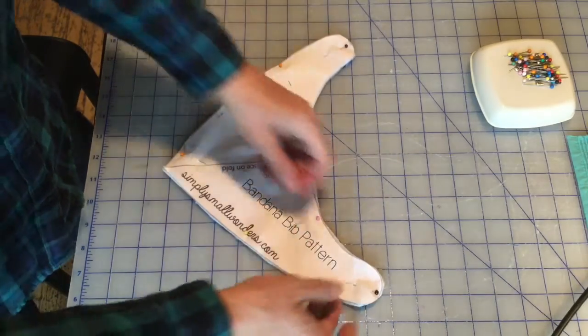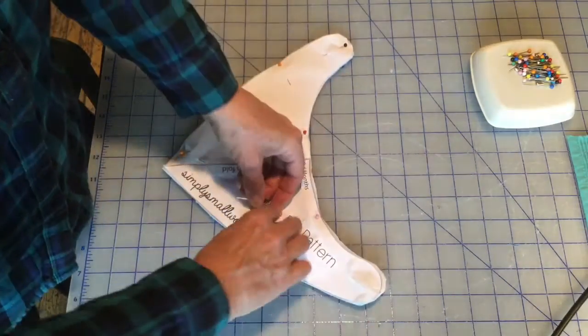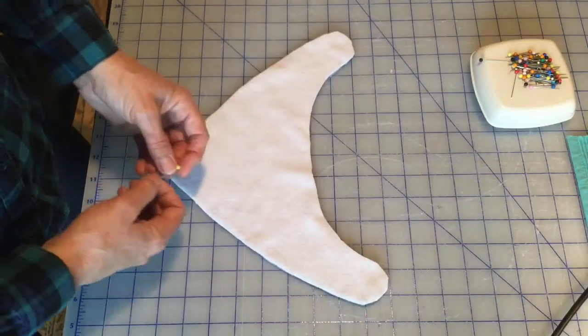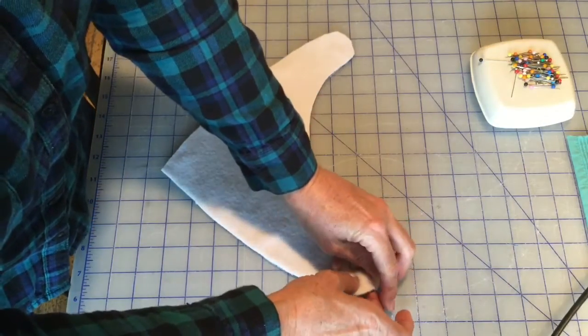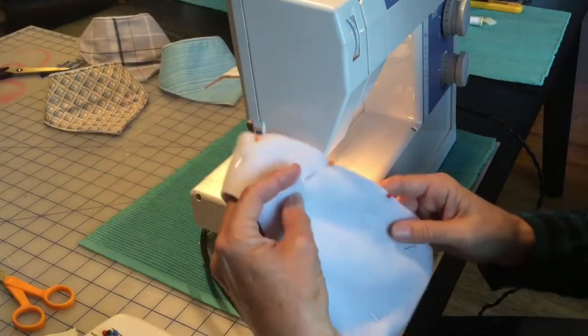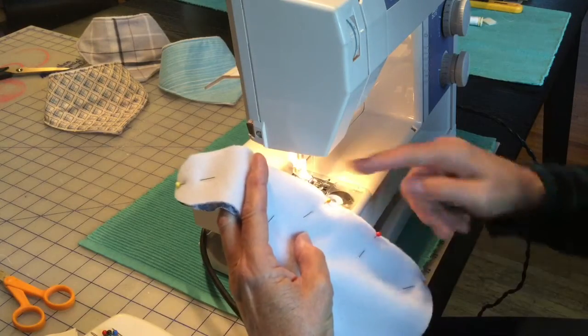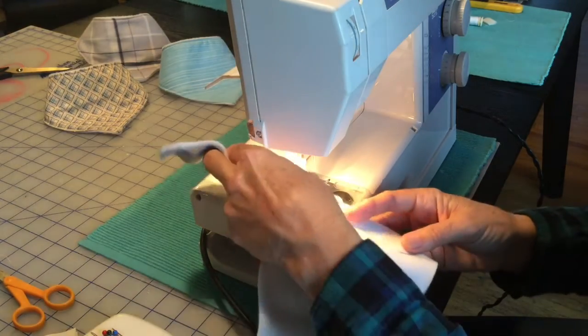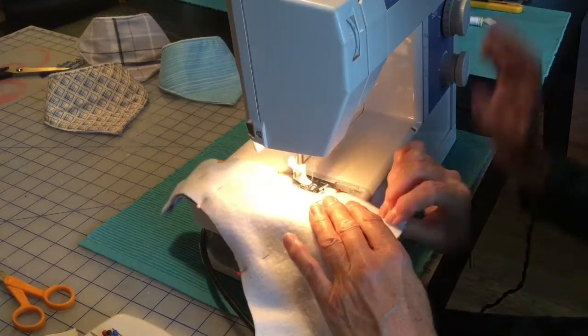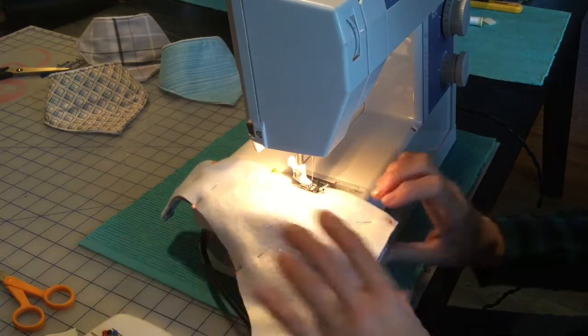Once you've cut around you can remove your pins, remove your pattern piece, and place together ready to go. Just place your pins back in again and you'll be ready to take it to the sewing machine. Start sewing on the straight edge of your fabric. I'm going to make approximately one quarter inch seam allowance and just sew around the whole bib.